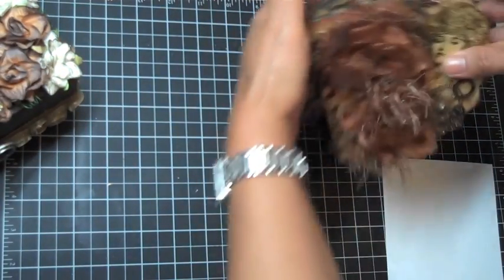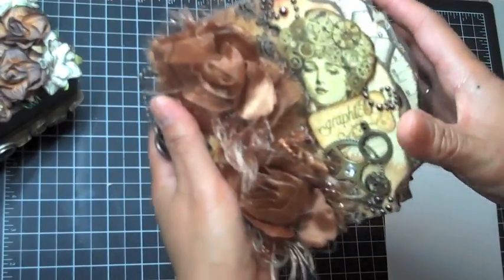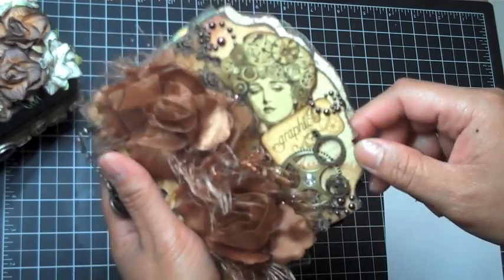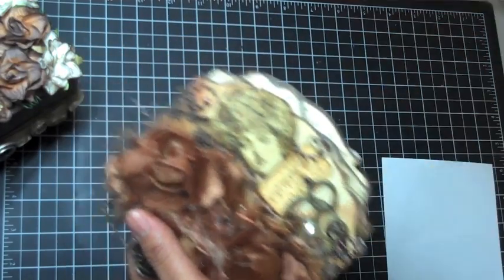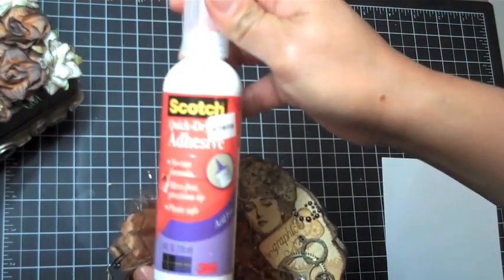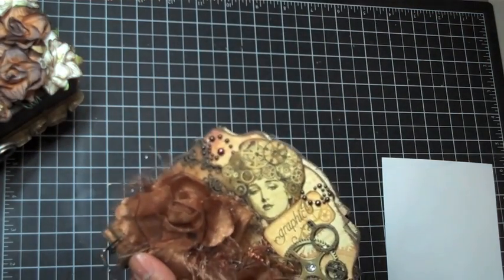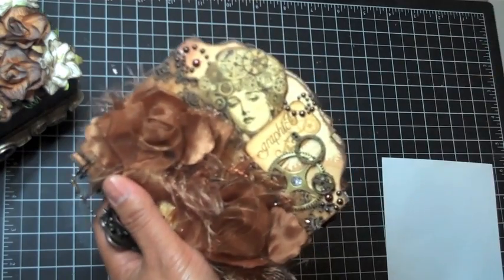Let me go ahead and show you guys the mini album. I used lightweight chipboard for the mini album because I was trying to keep it thin, but that didn't work out. I adhere the paper down first with my Scotch Quick-Dry Adhesive — I love this stuff. If you see my videos you'll see I always use this for adhering paper down to chipboard because it just works well.